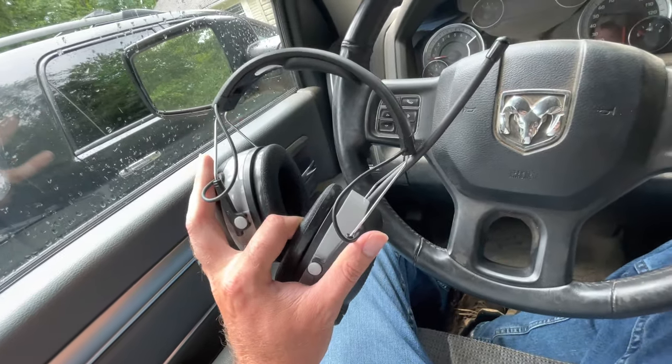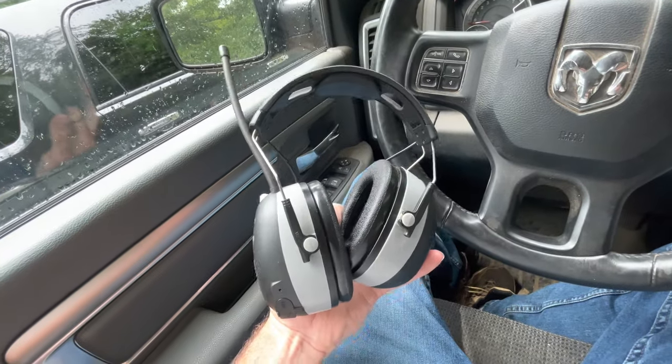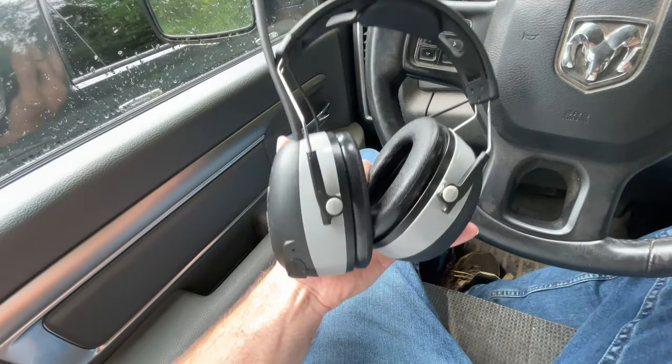I have used these for about three weeks. I did not want to give you a review right away because I wanted to get some run time out of these to know how comfortable they were and how well they performed. About three weeks ago when I bought these headphones, I opened them out of the package and I was highly disappointed.